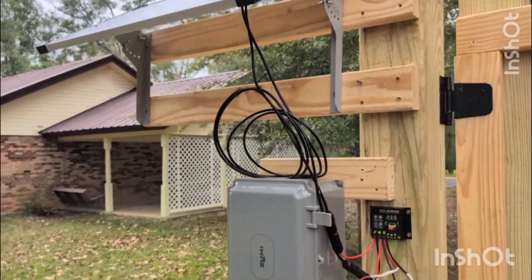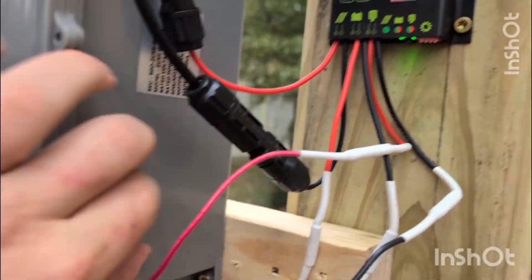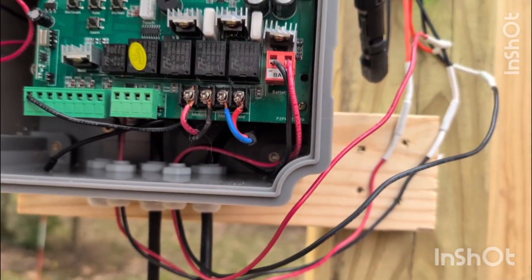You can place your solar panel where you'd like. The solar panel connects into the controller, and the controller connects to the battery and then to the actual device itself.